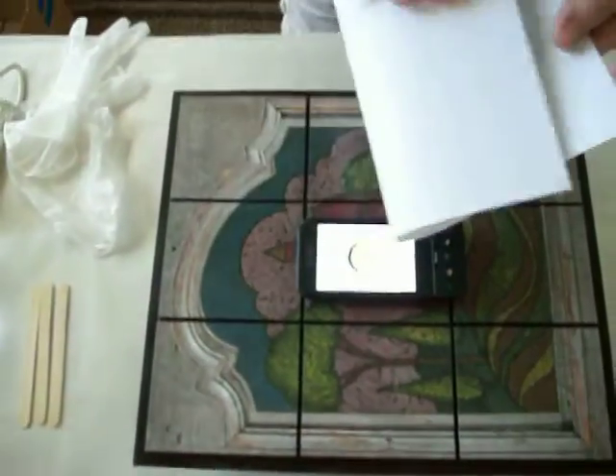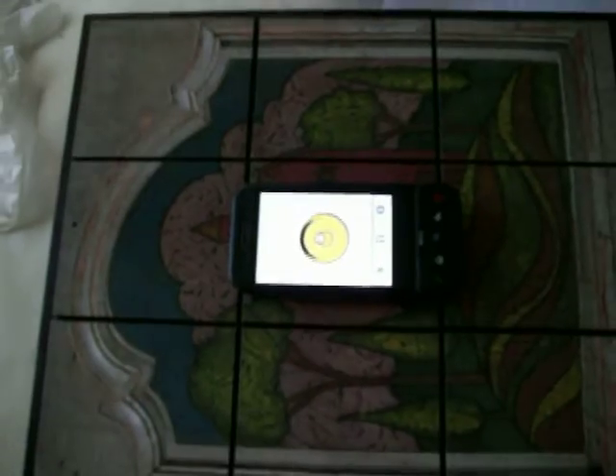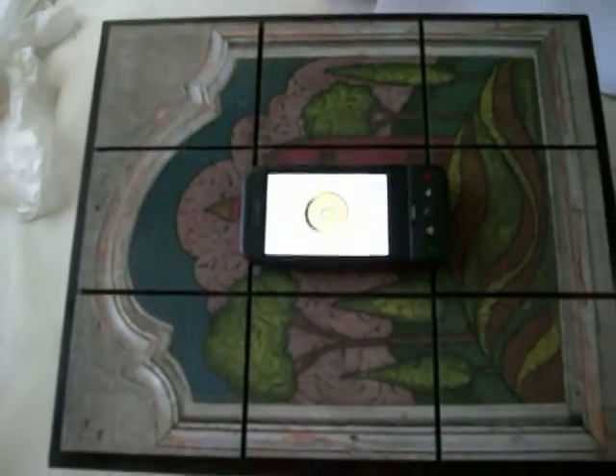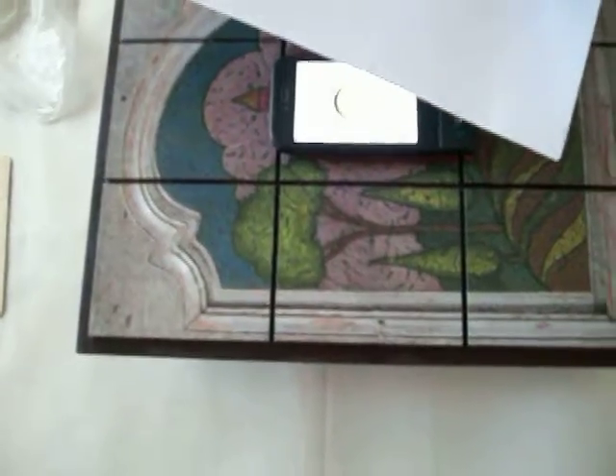Very easy to solve. Just take some paper. We'll see now that the bubble is not exactly in the middle, so I lift up the side to see which direction I need to go. Then I'll put paper underneath the cups until it's level.